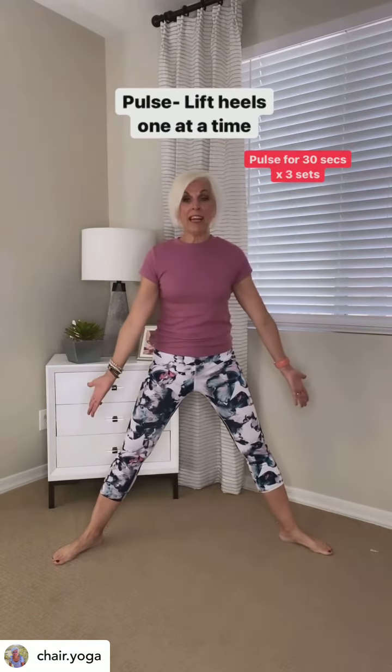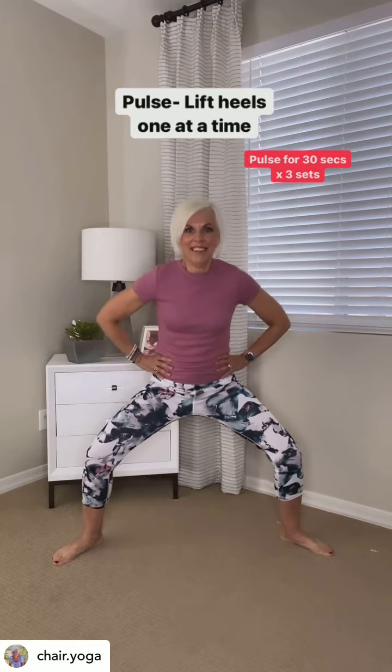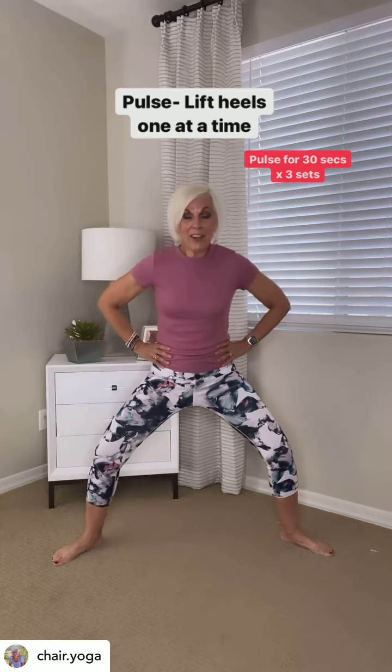For the second one, keep your legs in a plie. Hands on your waist, and come on back down. And then just pulse for about 30 seconds. You can do three sets, and then come on back up.